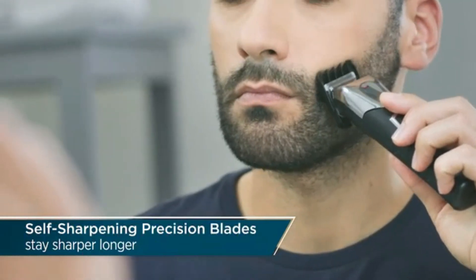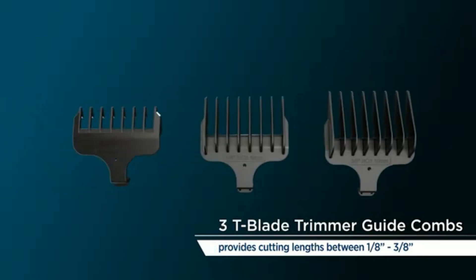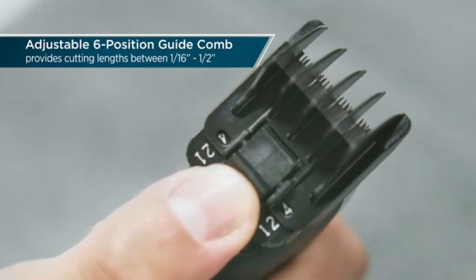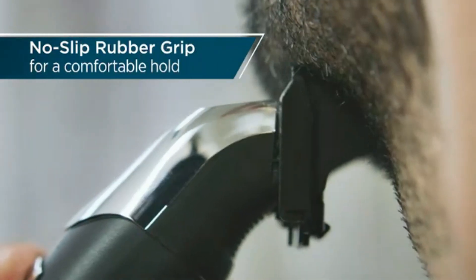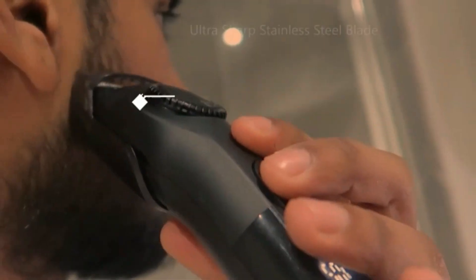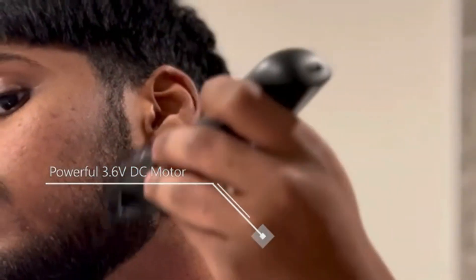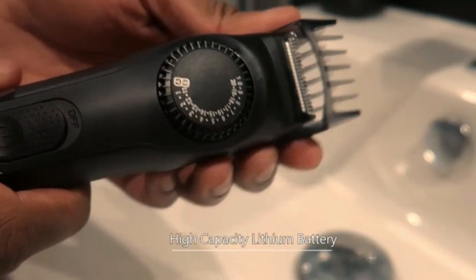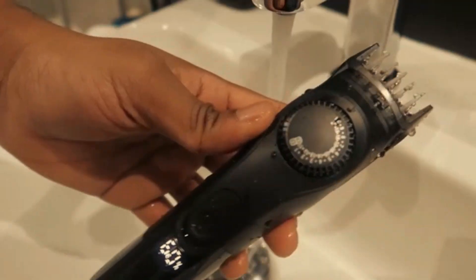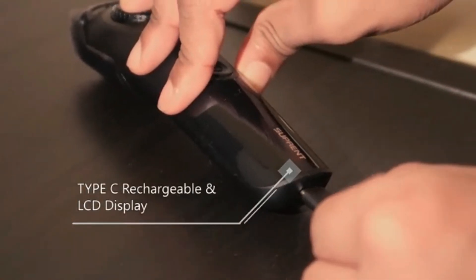Norelco Philips Beard Trimmer and Hair Clipper Series 5500. The Norelco Philips Beard Trimmer and Hair Clipper Series 5500 delivers precision trimming with its self-sharpening stainless steel blades. With 40 adjustable length settings, it offers versatile styling for both beard and hair grooming. The powerful lithium-ion battery provides up to 90 minutes of cordless use after just one hour of charging. It's fully washable, making it easy to clean under running water. The trimmer's ergonomic design ensures comfortable handling during use, ideal for those seeking a reliable and efficient grooming tool.